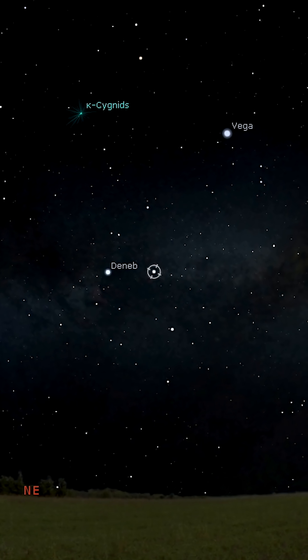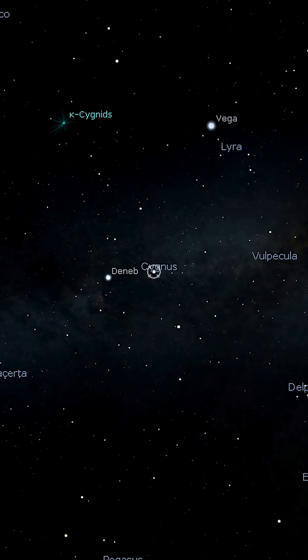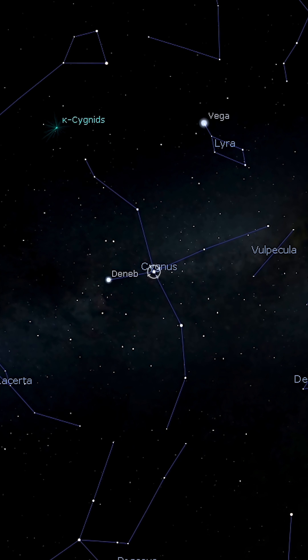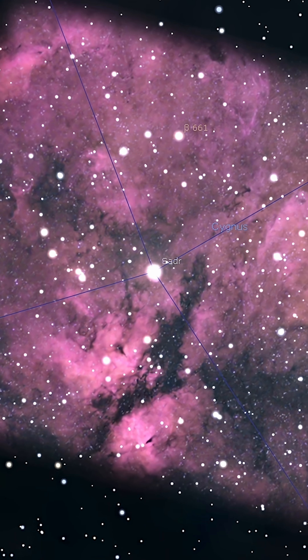Late July and August is what us astrophotographers or astronomers refer to as Milky Way season. So what better object to test the FRA500 on than the Butterfly Nebula in the constellation of Cygnus?